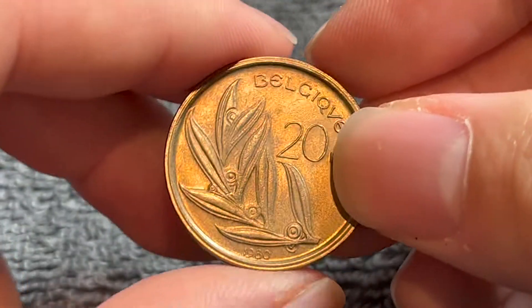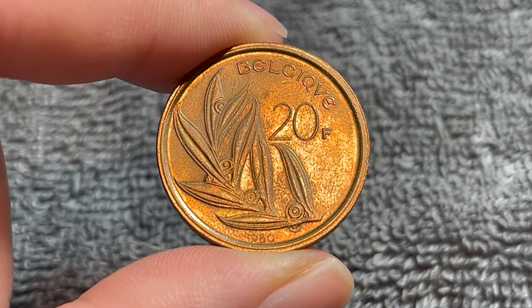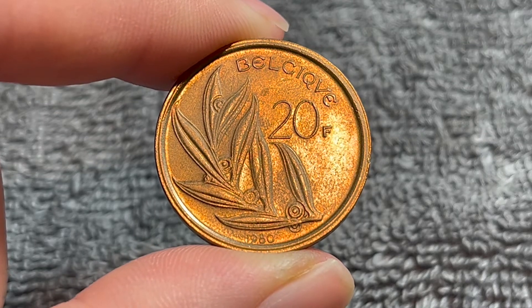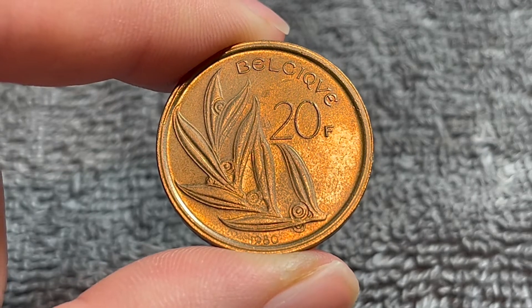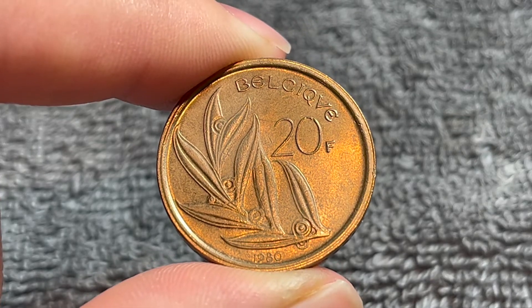These coins were produced from 1980 to 1982, then there was a break in production. They were produced in sets only from 1989 to 1991, before being minted again for circulation in 1992 and 1993. 1980, being the first year of production, has a mintage of 60 million — it is one of the more common dates of this particular coin.